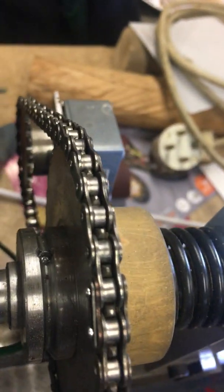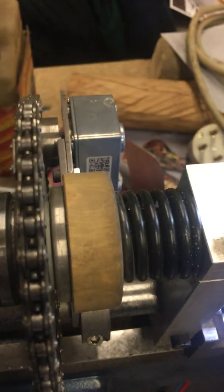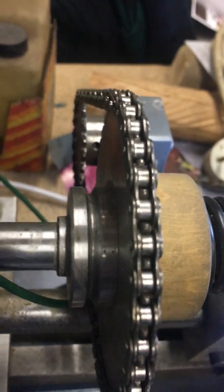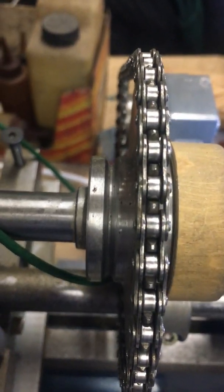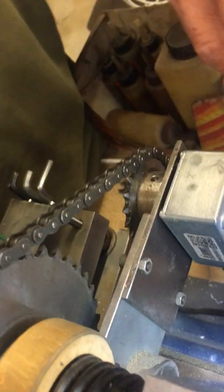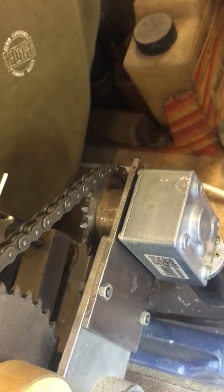Over here we're using a very effective chain — it's not a bicycle chain, it's smaller. The bicycle chain is half-inch pitch; this one is 8mm. The motor is a DC motor, 24 volts, with a gearbox.